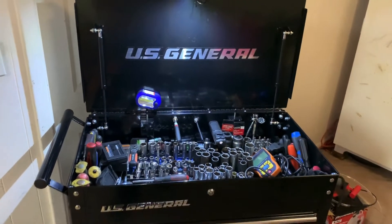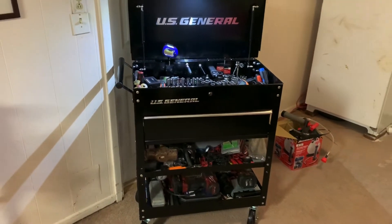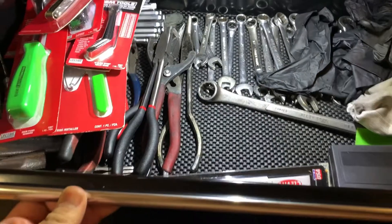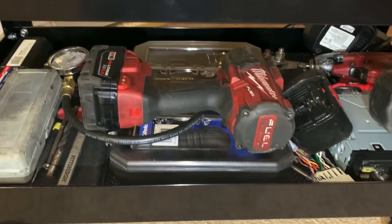It's done. You guys got a Harbor Freight around you, this is a pretty good tool cart for the price. Can't really beat it.